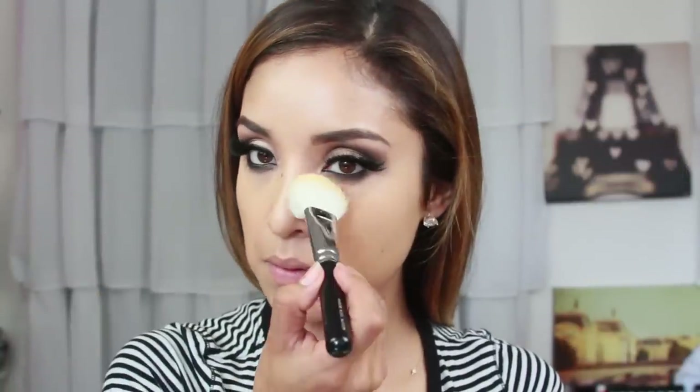To set my concealer I'm taking Banana Powder by Ben Nye, which is a yellow-toned translucent powder, and that's going right where I applied the concealer. Then to set the rest of the face I'm taking the Makeup Forever HD loose face powder and just applying that all over my face.